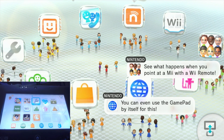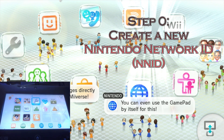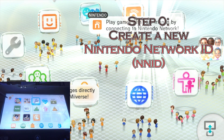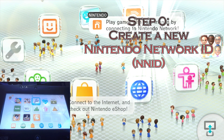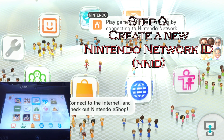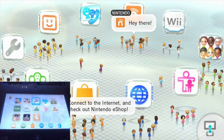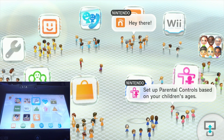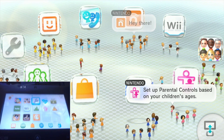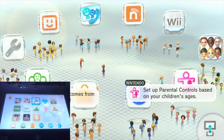Before anything else, you're going to need to create a new Nintendo Network ID — some people will call it the PNID since it's the Pretendo Network. Your Nintendo Network ID, the one you were using for Splatoon up until last night, will not work. It is possible to transfer your save data with some homebrew, but as stated in the title, this is a non-homebrew version. You do not need homebrew in order to do this.